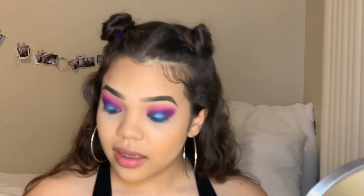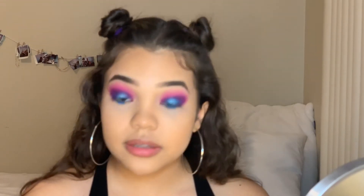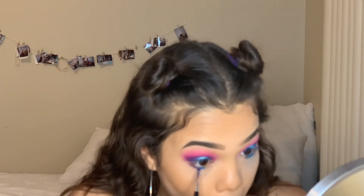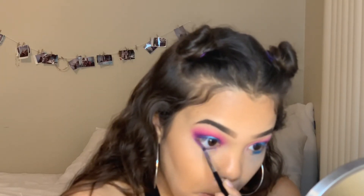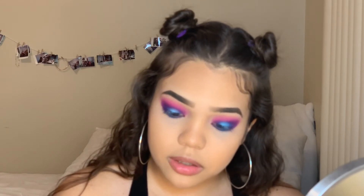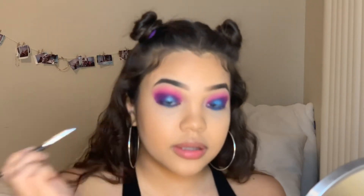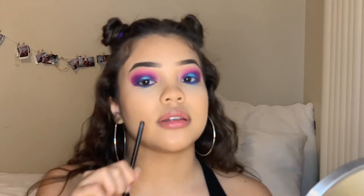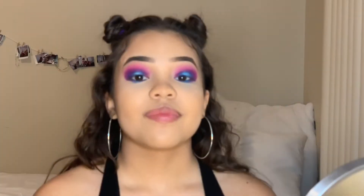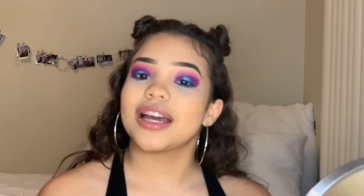Now that we look kind of crazy with all this blue on our eyes, I'm going to go in with that light purple Single from the James Charles palette and blend the whole thing together on my lower lash line. Then I'm going to take that same tiny pencil brush and go in with the shimmery blue Hello from the James Charles palette, putting that on the center of my lower lash line — basically repeating what we did on the top but on the bottom and without the pink. Now the look is almost complete. I'm going to go off camera to clean up my face, then I'll be back to do lashes, eyeliner, and mascara.